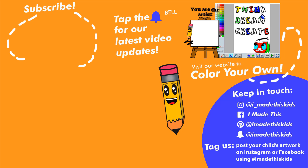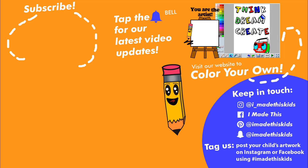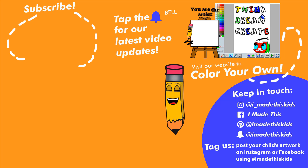If you had fun coloring, make sure to subscribe by clicking the circle and tap the bell to be notified with our latest videos. You can also keep in touch with us on social media, and we'd love to see your awesome coloring page. Ask a parent to take a picture and post on Facebook or Instagram with hashtag I Made This Kids. I'll see you next time.